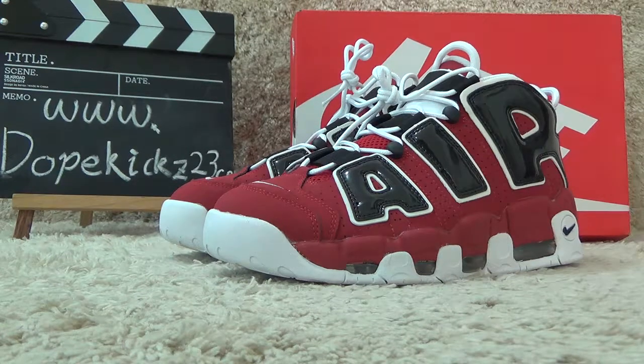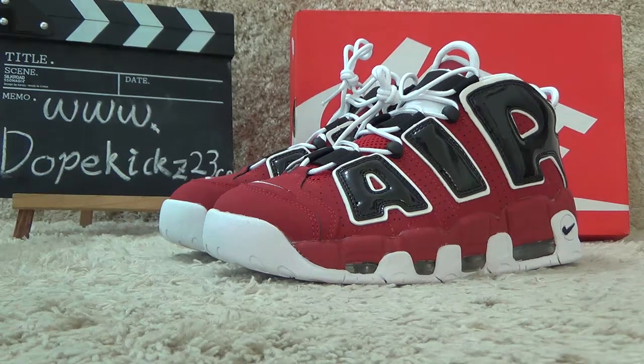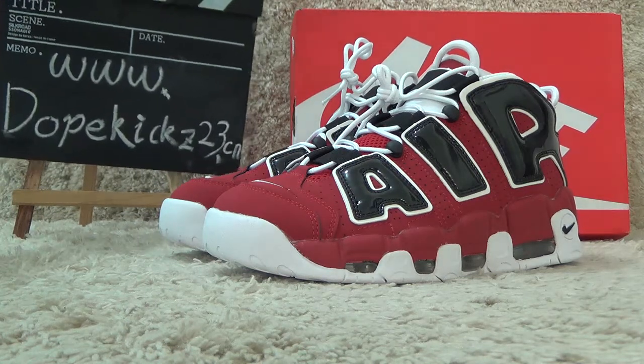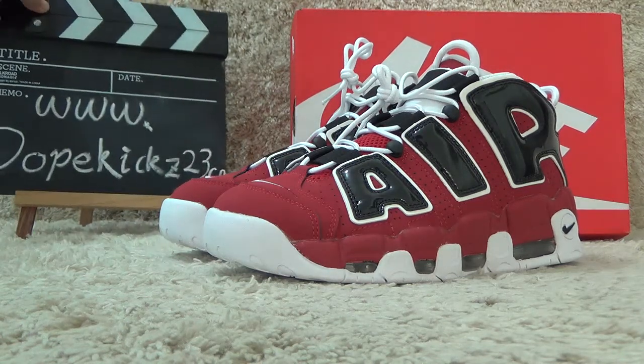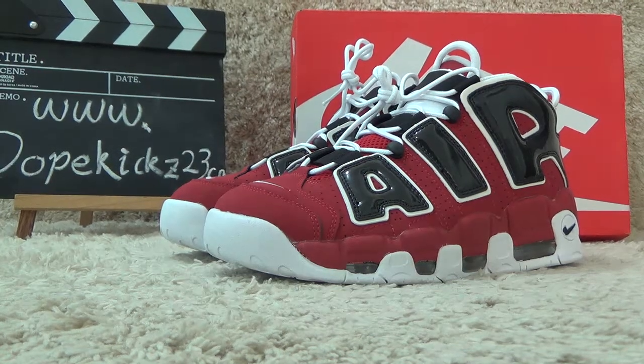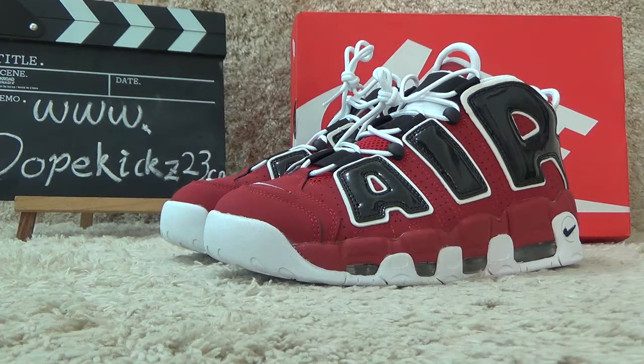Hi friends, nice to see you again. We are the website of dogkits2c.sion. We are the hotel of Orange in China. Today I will show you the new arrivals Orange 9 AMO of Temple.